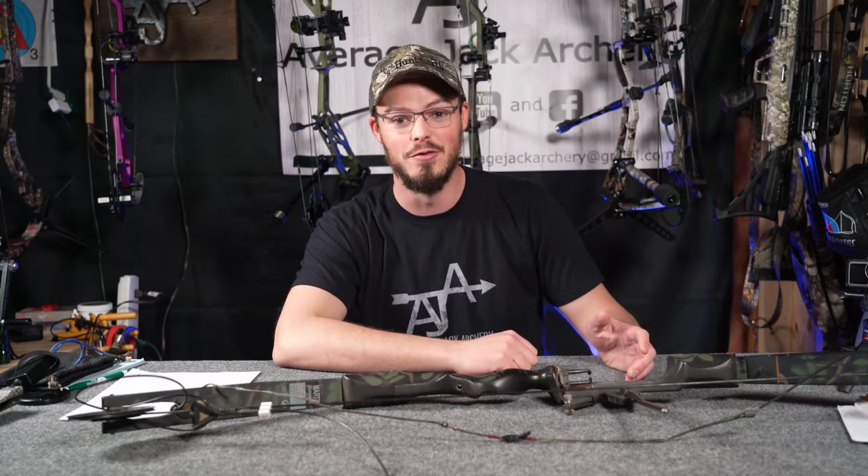Hello everyone, thanks for coming outside with me today. Today we get to dispel one of the biggest archery myths that I've been fighting for absolute years, and that's bow efficiency. We broke out a chronograph and draw force curves and everything else in order to prove it.